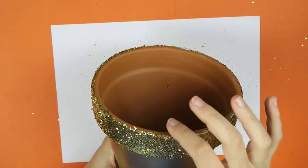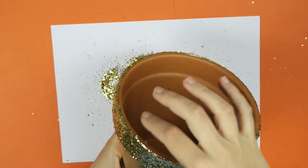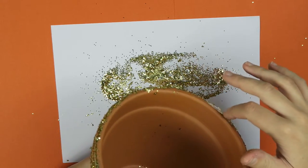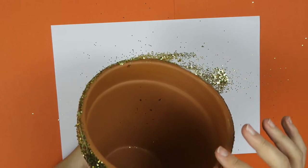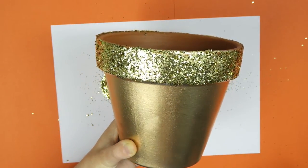After it's all covered, run your finger over the top of the terracotta pot just to get off that excess glitter. You don't want it to all dry and then have you flick it off and take off a whole section. So while it was still wet I took off a lot that was sticking out the top.